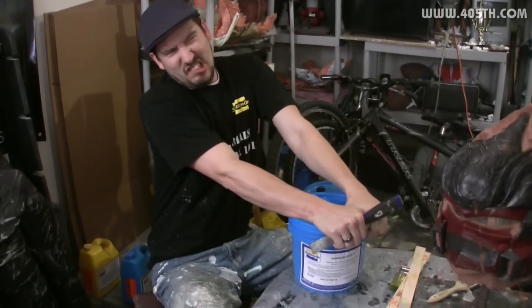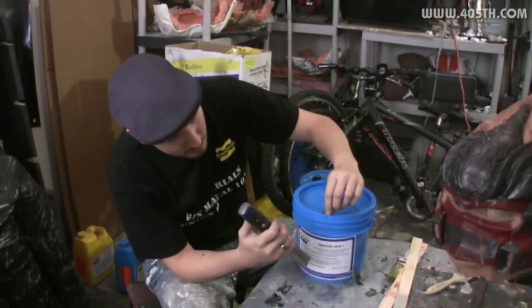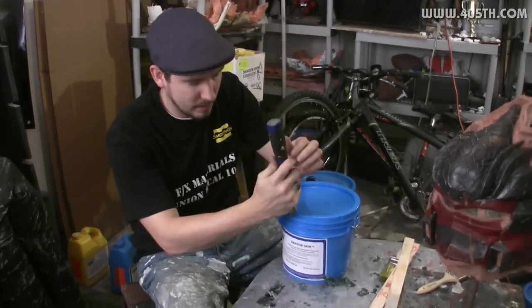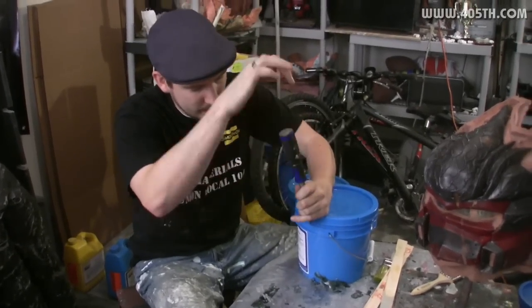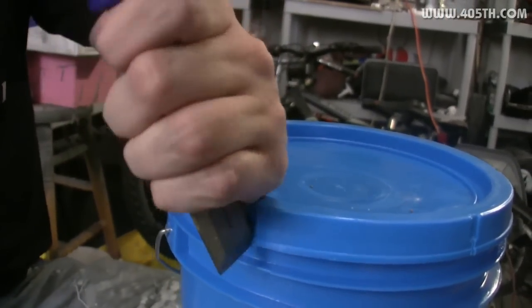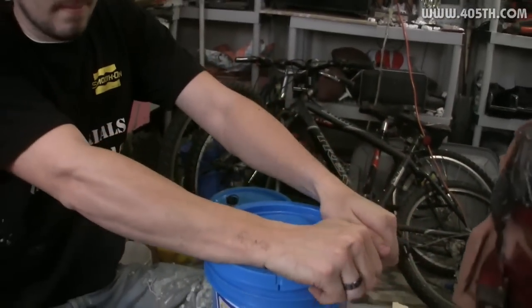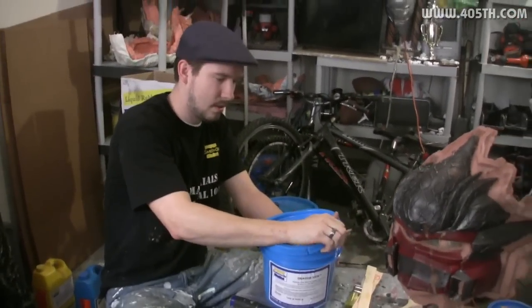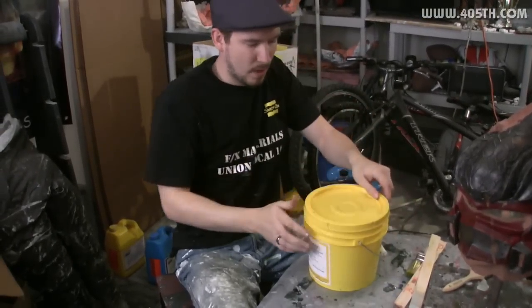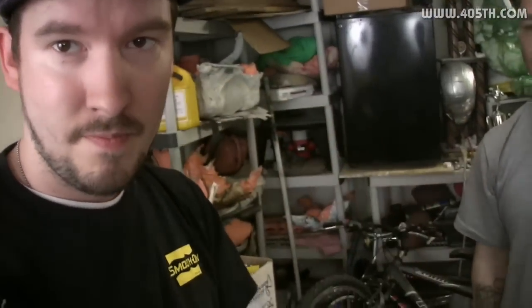First thing you're going to want to know when you get your Smooth-On containers is how to open them. There are these little ridges on the side of the bucket — they're there for a reason. What you can do is take a chisel or a flathead screwdriver and just open these things up all the way around in a circle. Cut open the little slits and pry off the lid. Make sure you have your paint brushes, your mixing buckets, and your paint sticks, and then we're going to get going.